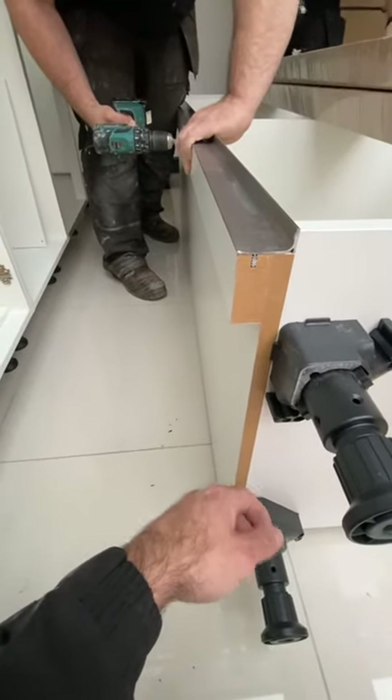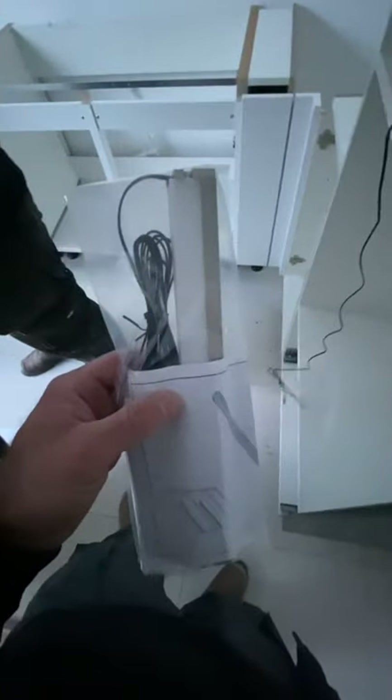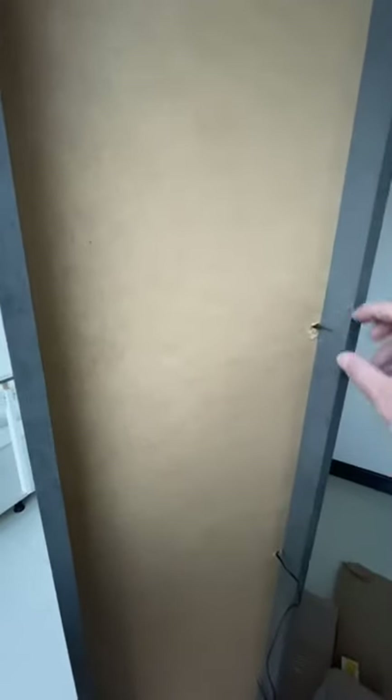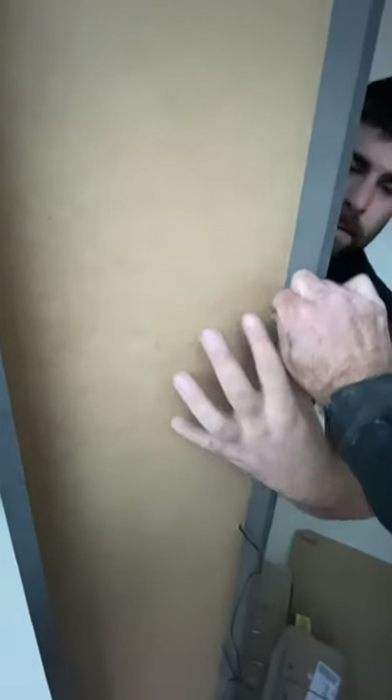Now we're on to the feature shelf unit. It has lights that come with it — again, this is all Cutting House. As you can see, they're feeding the wire through the back. All these are pre-drilled in the factory, so the wires literally just come out through these little pre-drilled holes. You can see it poking through now — there you go.